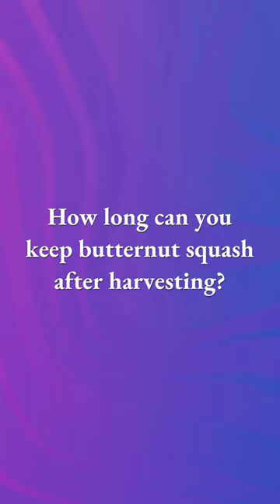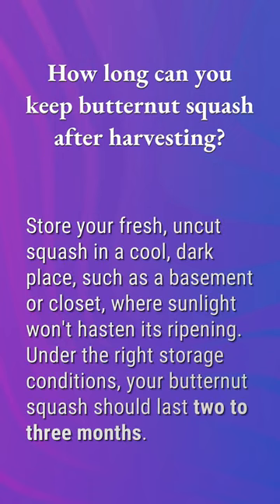How long can you keep butternut squash after harvesting? Store your fresh uncut squash in a cool, dark place such as a basement or closet, where sunlight won't hasten its ripening. Under the right storage conditions, your butternut squash should last two to three months.